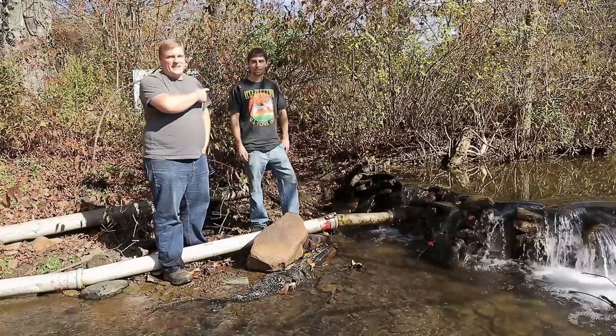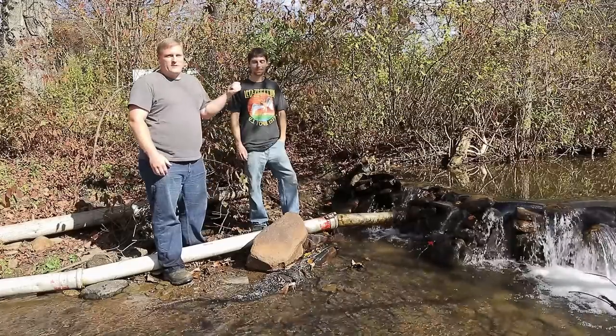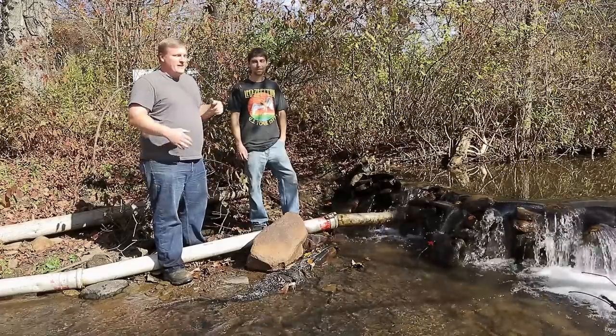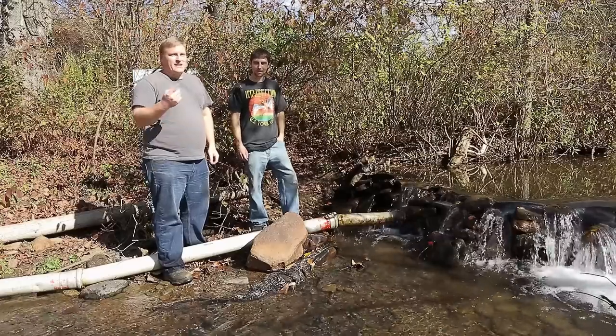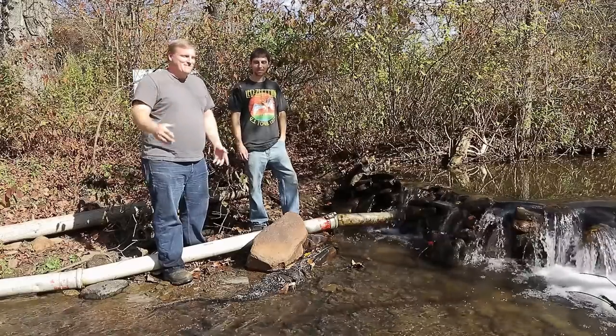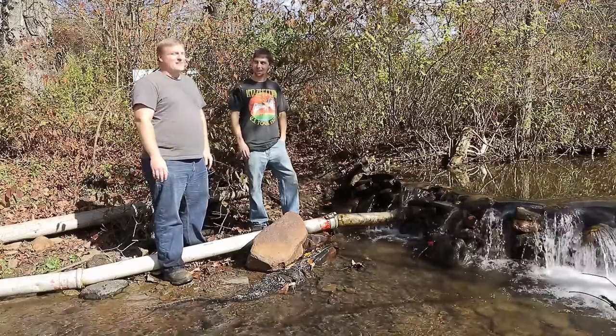Hello, this is Joe and this is Andy. He's the first person that has ever recognized me in real life, and he's local and he has a water wheel. Quite a coincidence. Yeah, that's fate, right?